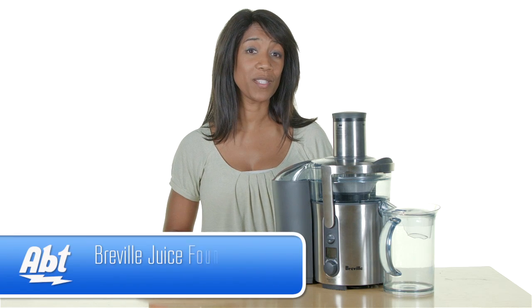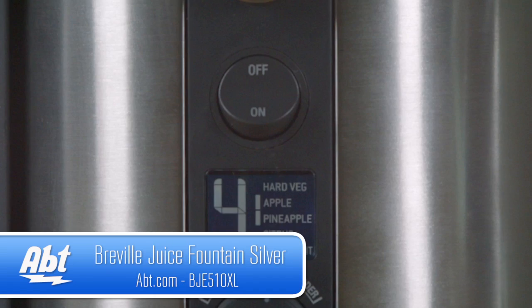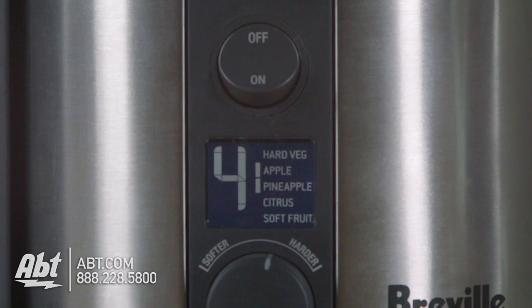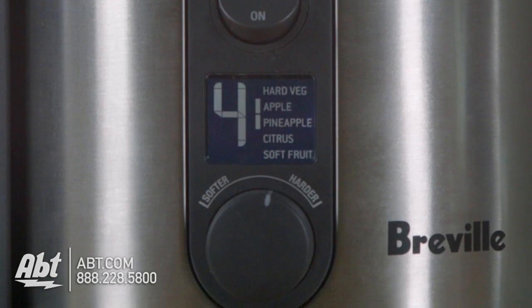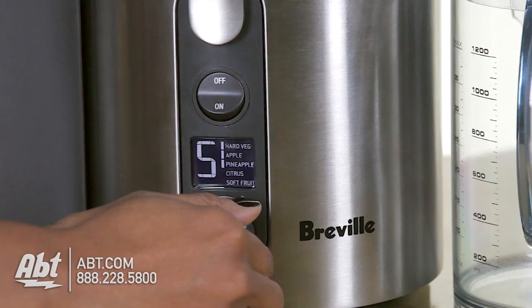So now we're going to make our Miracle Juice using the Breville Juice Fountain. What I love about this machine is it is so easy to use. It's got a simple on and off button, an LCD display, and an easy to read indicator marked 1 to 5, so you never have to guess which fruits and vegetables work for what.